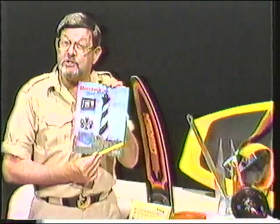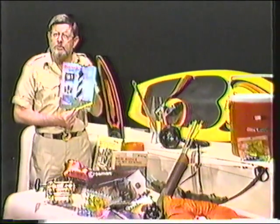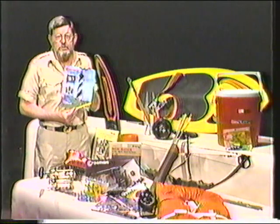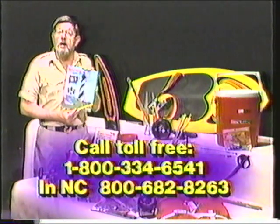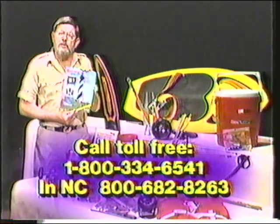In my hometown of Greenville, North Carolina, there's a place called Overton's — the world's largest water sports dealer. This is their 1985 discount catalog with anything and everything a boater will need — water skis, life vests, fishing tackle, shotguns, or crossbows — all at discount prices. Call them today toll-free for your free catalog, or stop by when you're in Greenville. Tell them Frank sent you.